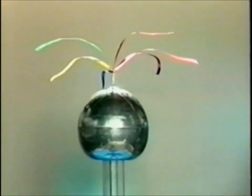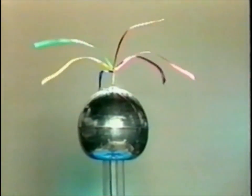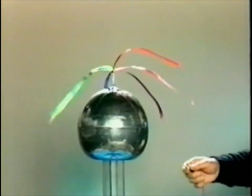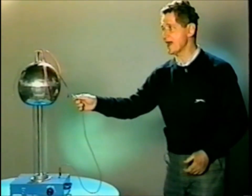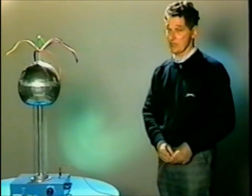However, they will go right back up again as soon as I remove my hand. If I bring the ground in a lifeboat close to the dome, it drains off the charge so fast that they all collapse. However, they do go back as soon as I remove them.